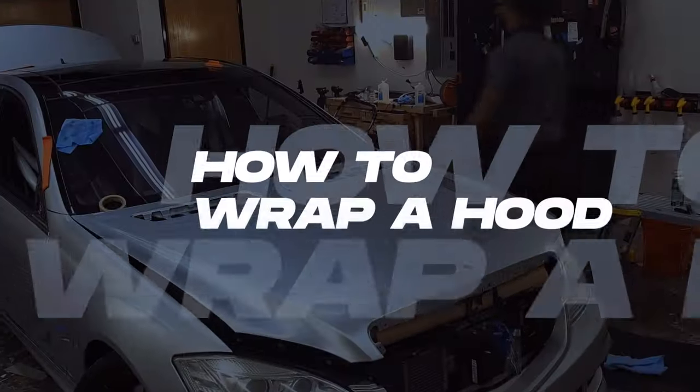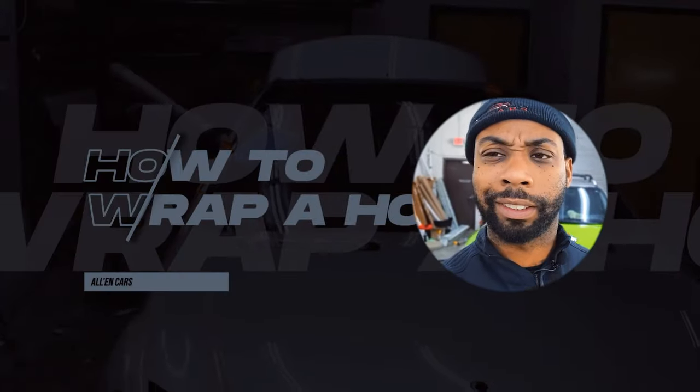You will crease the vinyl if you don't follow the steps on how to wrap a hood. Let's go ahead and get started.